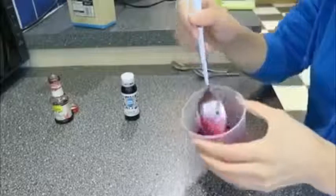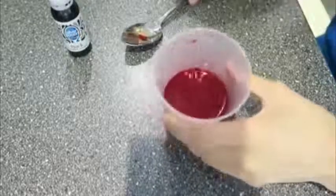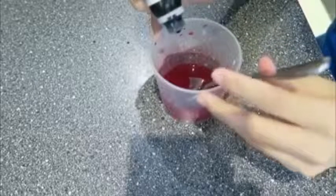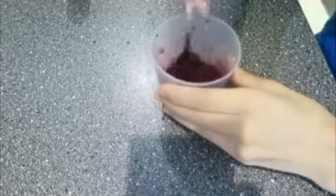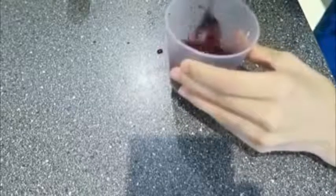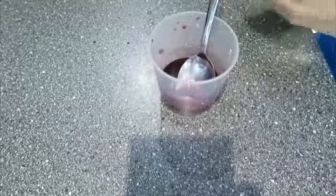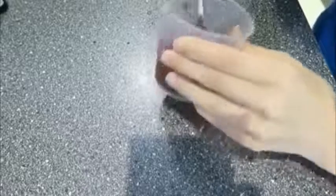Mix it up right now. It should be this really dark red consistency. Then I'm just going to add in one to two drops of black — I start off with one because black is a very, very strong food colouring colour. You can see there it's nice and dark, and that is the effect you're going for. I might still add in one more drop. Mix it up again so that it's really nice and dark.